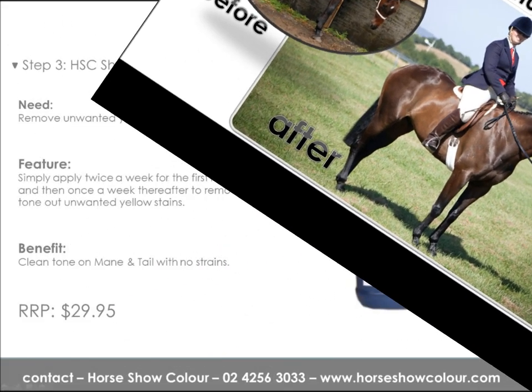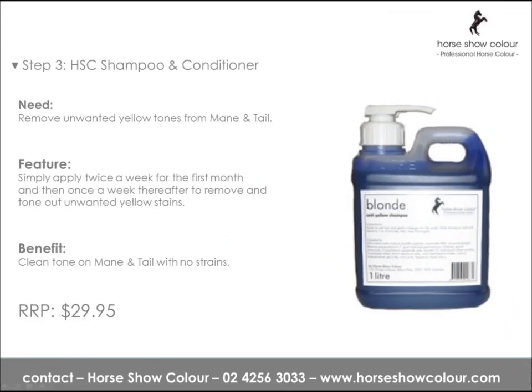Step 3: Horse Show Colour Shampoo and Conditioner. The blonde shampoo removes unwanted yellow tones from mane and tail. Simply apply twice a week for the first month, then once a week thereafter to remove and tone out unwanted yellow stains, leaving a clean tone on mane and tails with no stains.